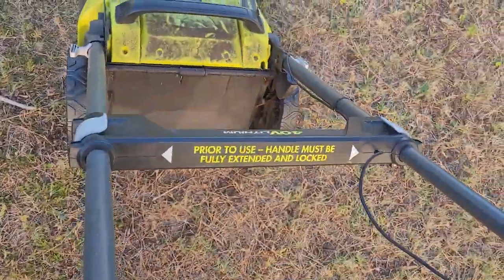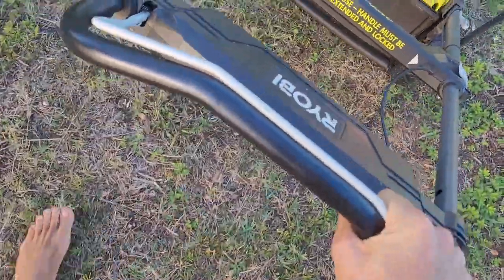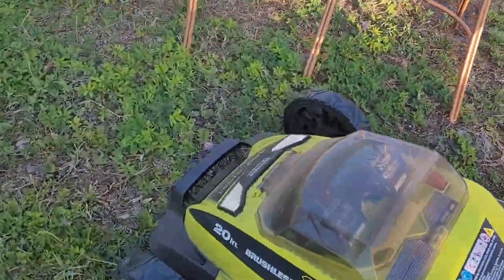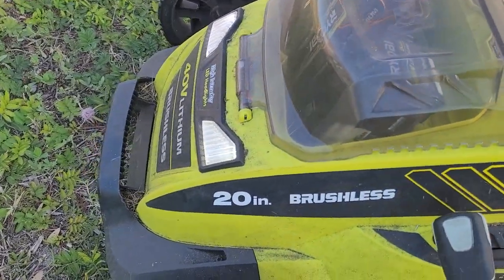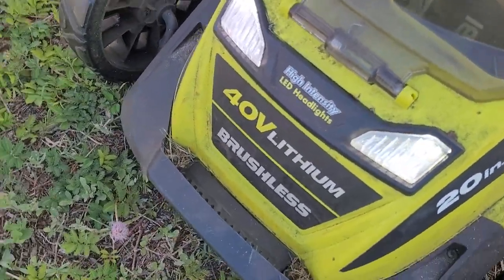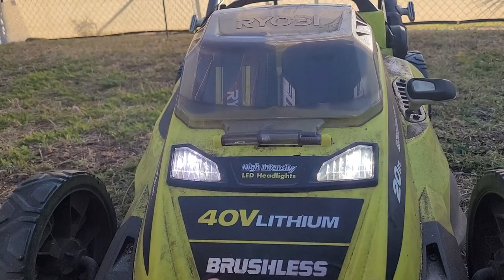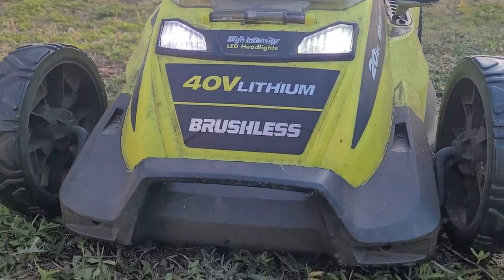The other nice aspect is that the front here has some lights. They're still on, as you can see, and with those lights you can actually mow the lawn at night because the lawnmower has headlights.